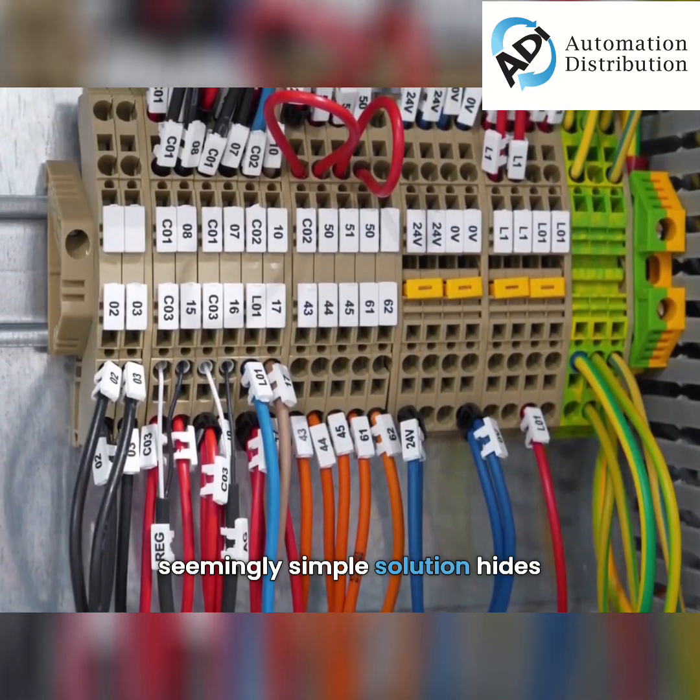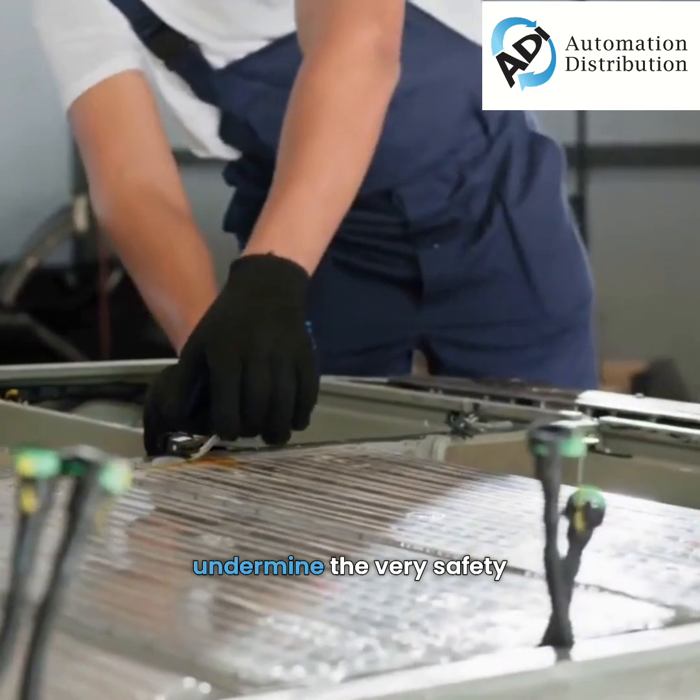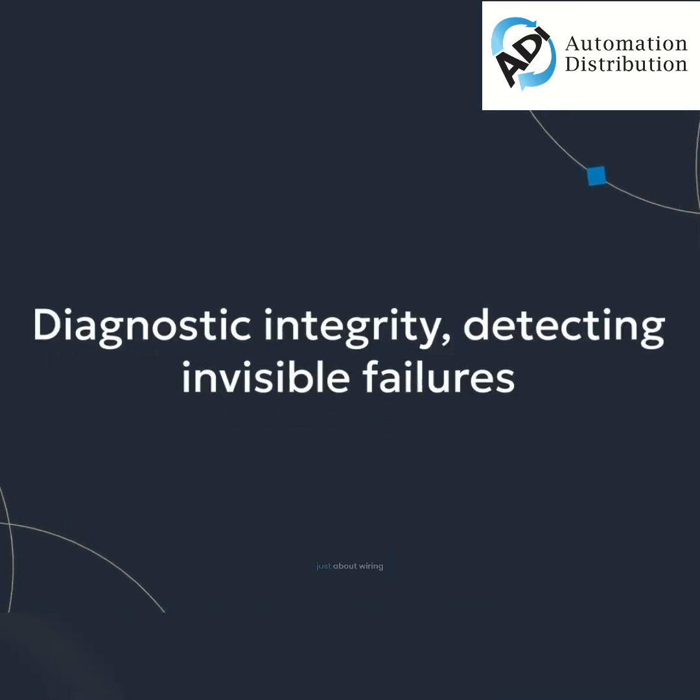But what if this seemingly simple solution hides a critical vulnerability, a flaw that could undermine the very safety you're trying to achieve? Our topic today isn't just about wiring. It's about diagnostic integrity, detecting invisible failures.